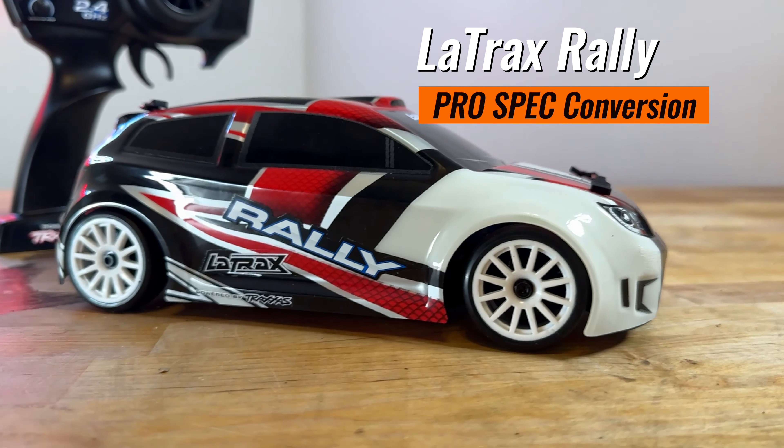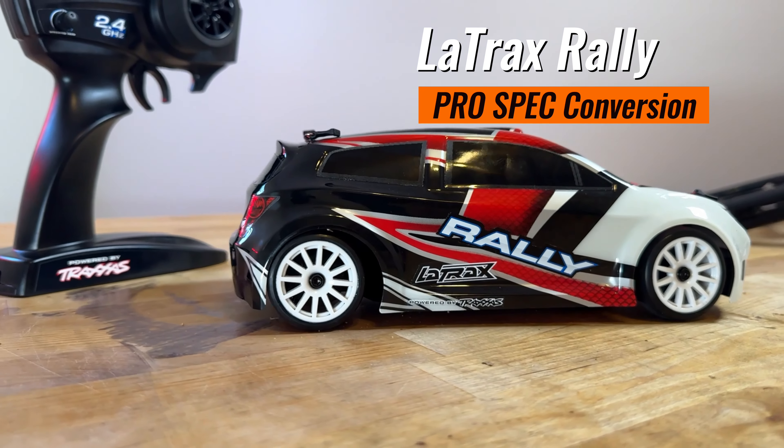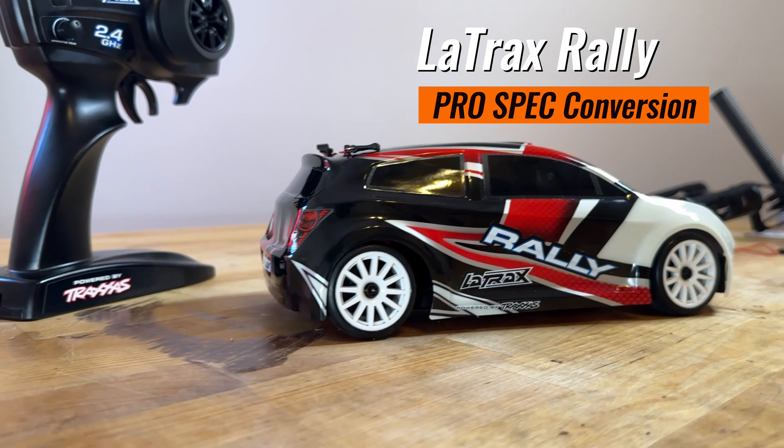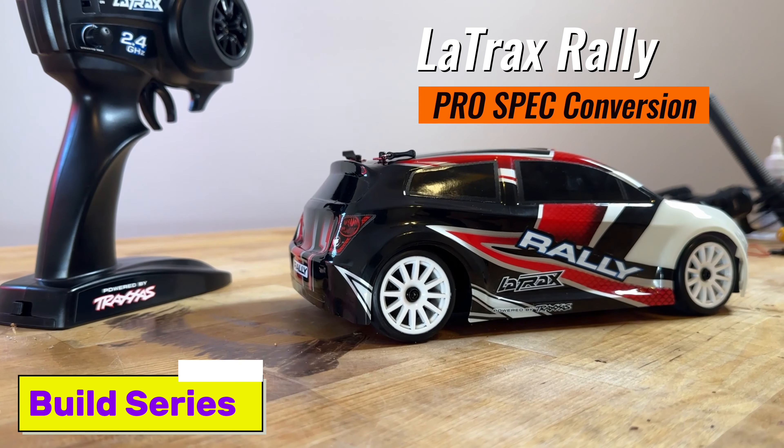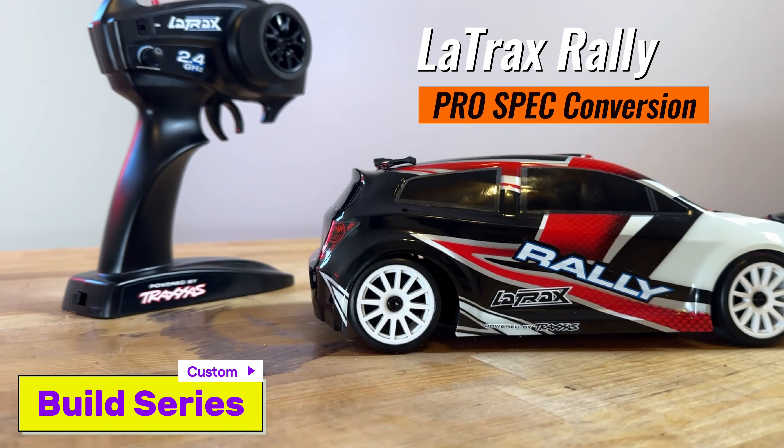Hey guys, it's Mark from ParkFlyers.com. Today we're looking at a really in-depth look at the LaTrax Rally Car. This is a car that retails for $119.99. It is part of Traxxas's toy line, and it is something that a lot of customers will buy for their kids.